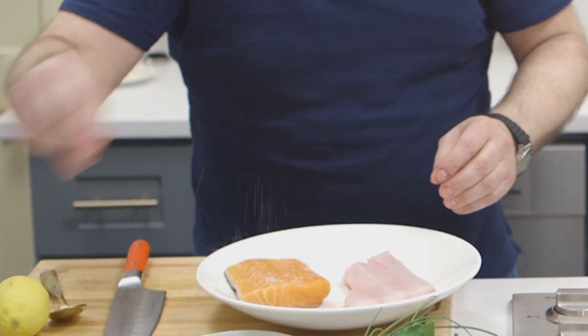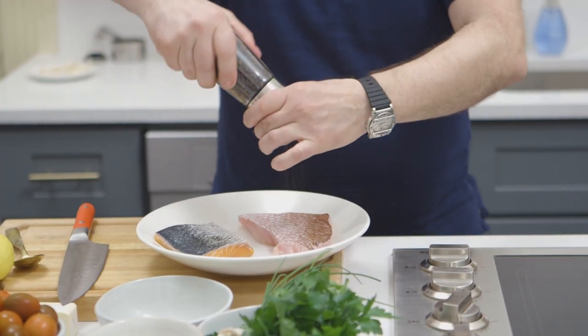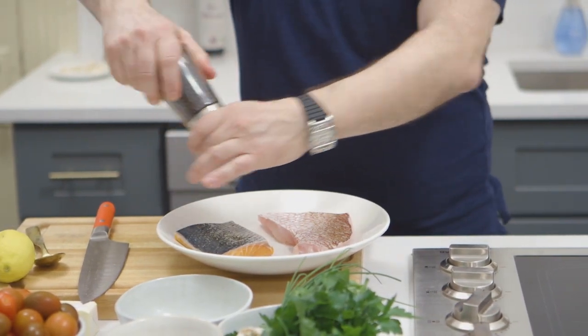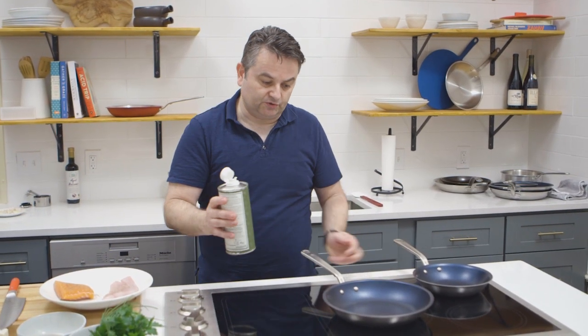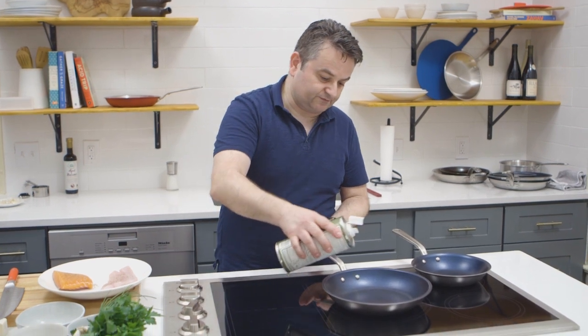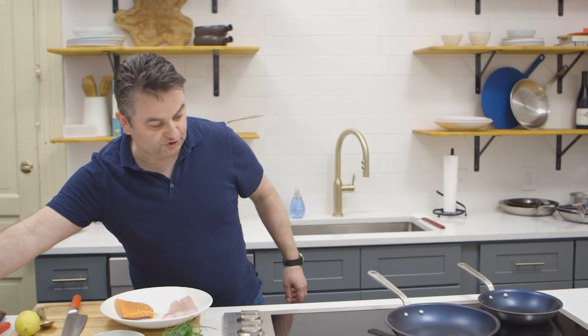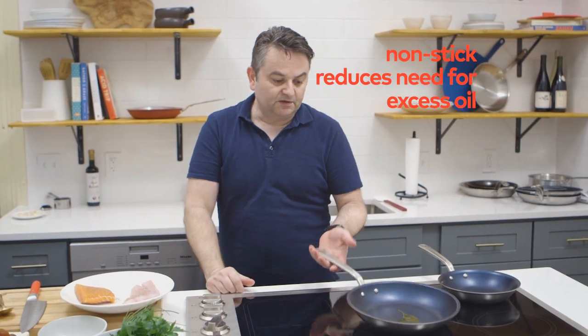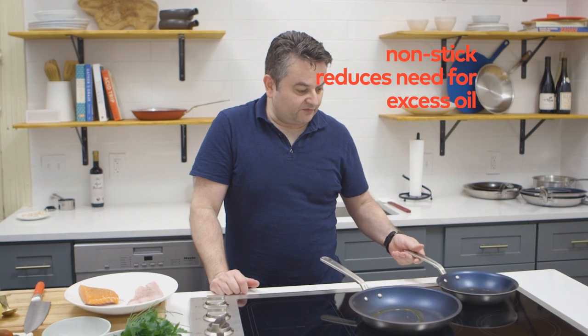Season with salt on both sides — you don't want to season too much. A little pepper as well. I'm going to use a little bit of olive oil, but don't crank the heat too high because you don't want it to smoke too much. You don't need too much oil with a non-stick pan — that's the great thing about it, you don't need too much fat.